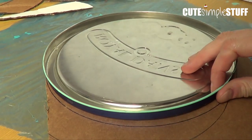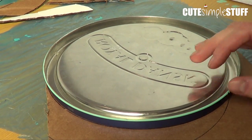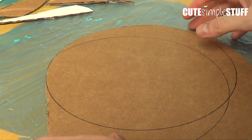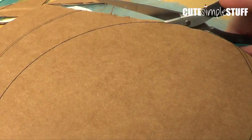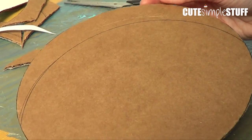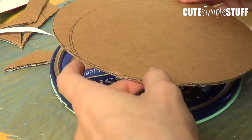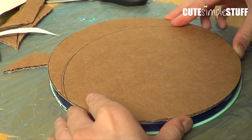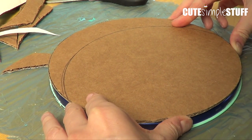I just placed this one on here, and then with my Sharpie I just marked the way. I'm using my scissors to cut the whole thing like usual. And then once you're done you're going to have a circle like this, and you can put it on the top.